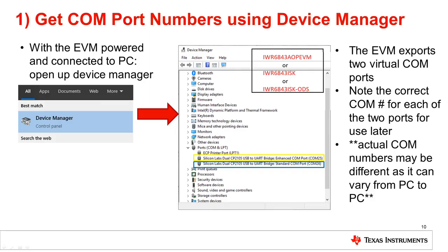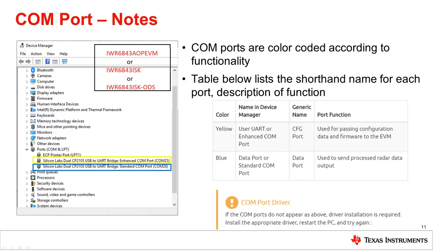First, the COM port numbers must be obtained. With the EVM powered and connected to the PC via micro-USB, open up the Device Manager. Notice that the EVM exports two virtual COM ports as indicated in the Ports section of the Device Manager. Make note of the correct COM port number for each of the two ports for use later. The actual COM port numbers for your specific device may be different than the ports indicated in the image. COM ports are color coded according to their functionality. Use the below table as a guide to the port naming and function in the Device Manager. If the COM ports do not appear as above, driver installation is required. Please install the appropriate driver on the TI Resource Explorer, restart your PC, and try again.